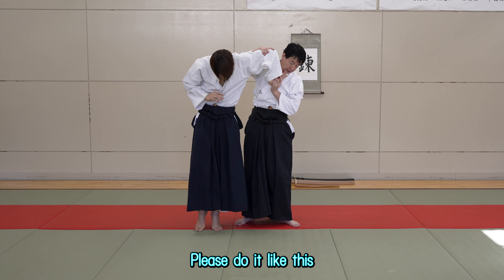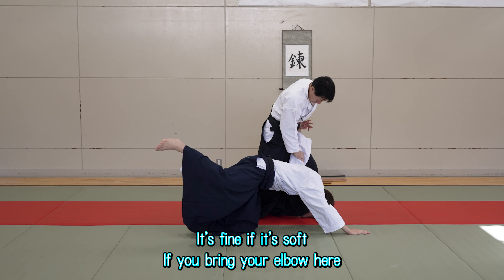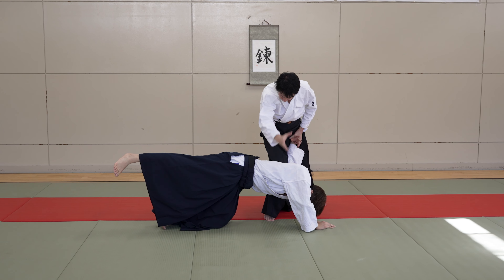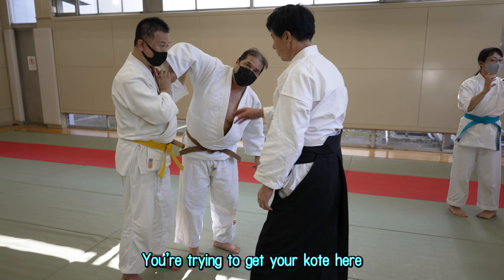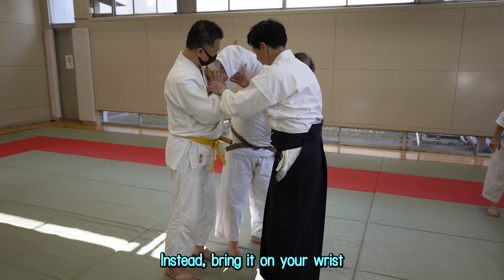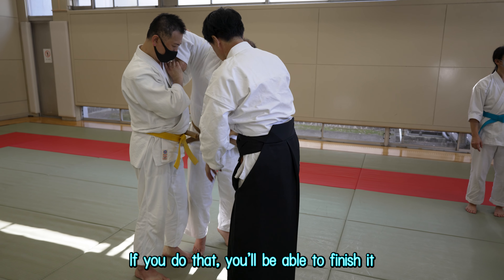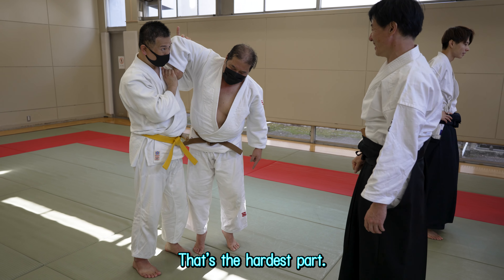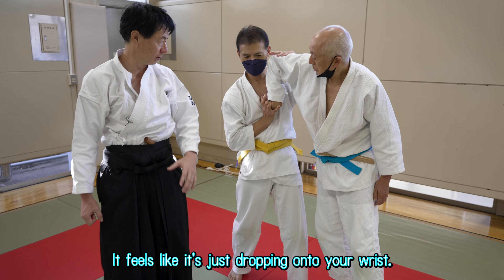Please do it like this — it's fine if it's soft. If you bring your elbow here, it will fall. You're trying to get your kote here. Bring it on your wrist. If you do that, you'll be able to finish it. Your body weight will be here — that's the hardest part. It feels like it's just dropping onto your wrist.